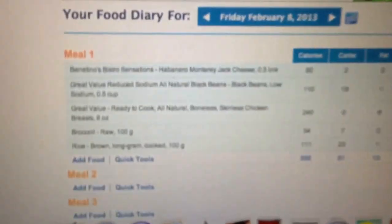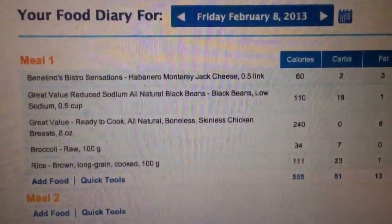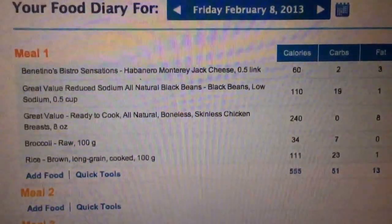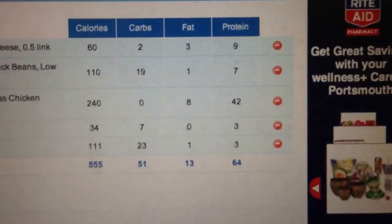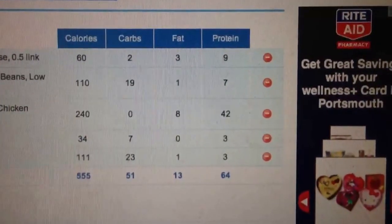Now let me show you something — I just weighed all of that and it didn't take any time. Over here is my MyFitnessPal account. Here's the meal we just made: the sausage link at half a link, black beans at half a cup, chicken breast at eight ounces, and broccoli and rice both at 100 grams. My macros for the day — calories, carbs, fats, and proteins — are right where I want them to be for this meal, and I know that exactly because I just weighed and measured everything.